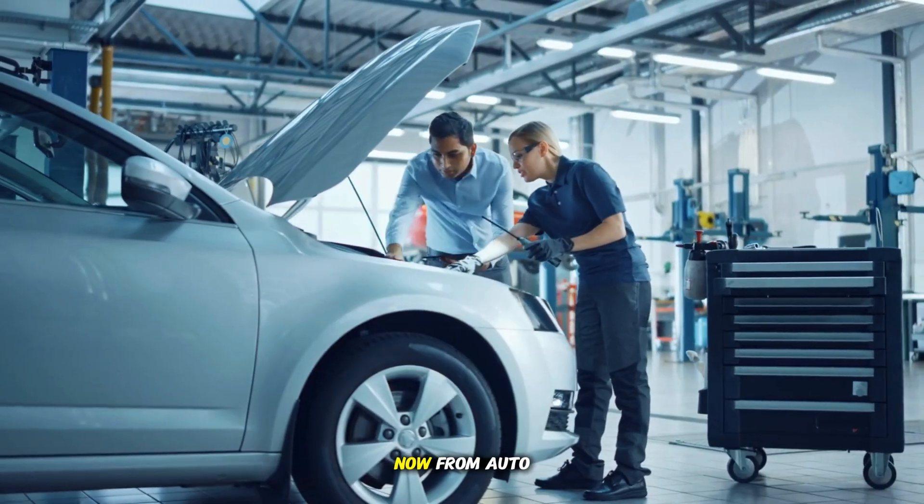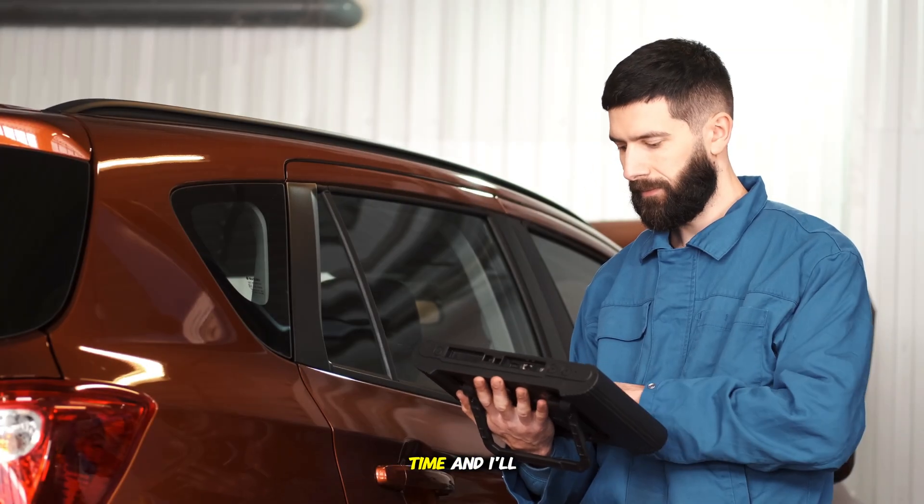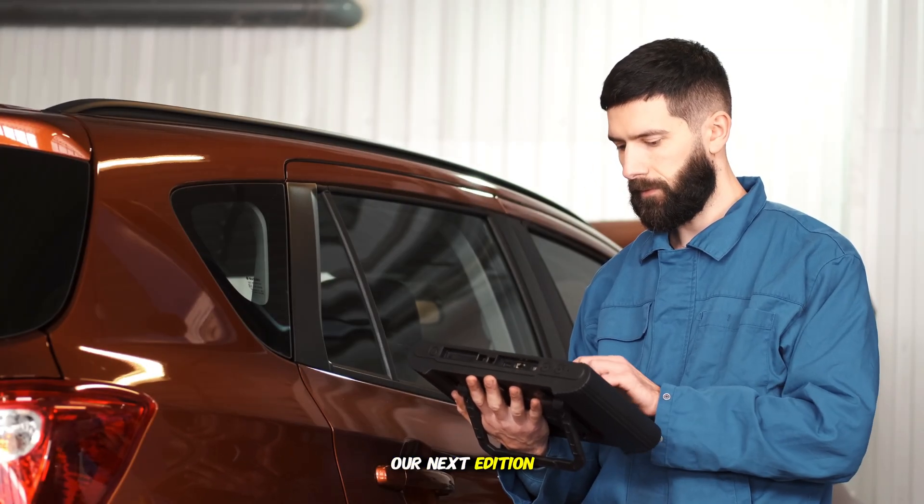That's all for now from Auto Care Secret. I hope this information has been helpful and saved you some headaches. Thanks for your time, and I'll see you on our next edition.